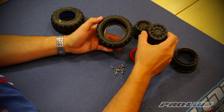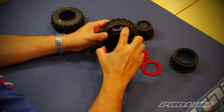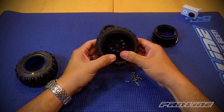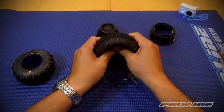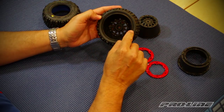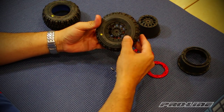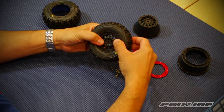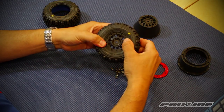The next step is to turn it back around, grab your wheel, and insert it through the back of the tire. This captures the back of the wheel onto the back of the tire. Slide it in little by little — you can hear it when the tire comes to the front of the insert. Turn it around and push the front bead of the tire down in between the insert and the wheel, working it around with your thumb until it's wedged all the way in.